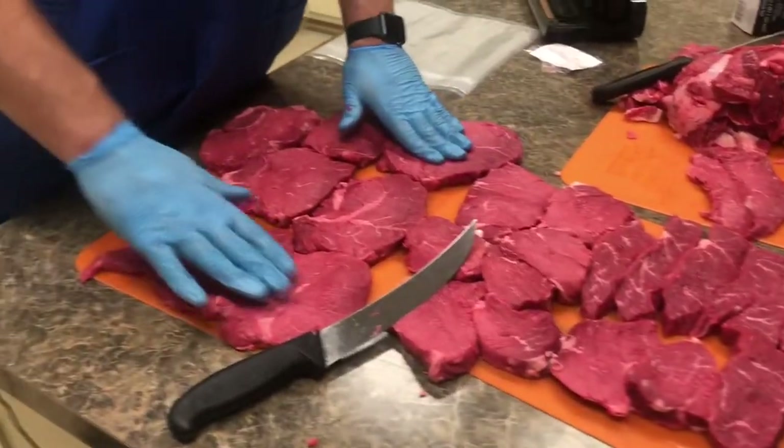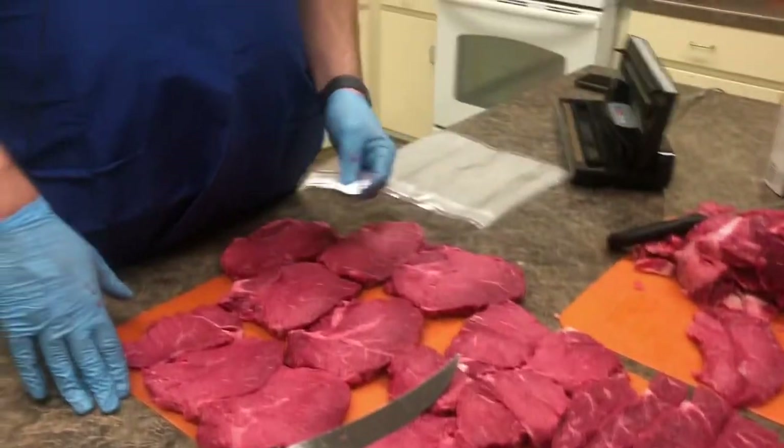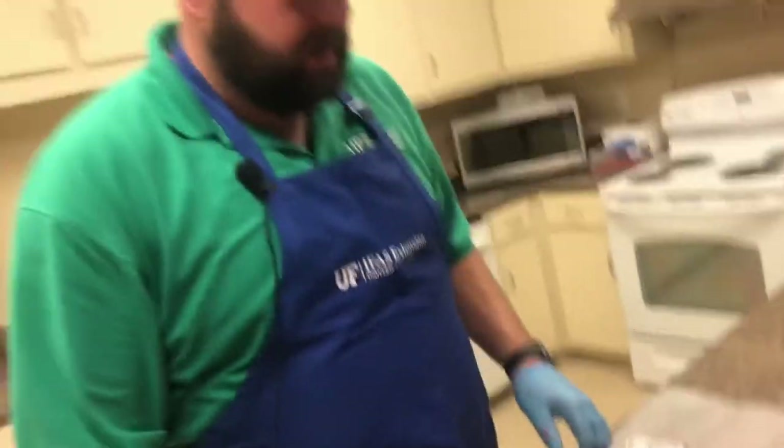Hello, welcome back to the kitchen here at Okaloosa County Extension. Ronnie Cowan here, your 4-H agent. If you remember, we did a great job cutting up these steaks — I showed you the proper techniques to use a knife and talked about food safety a little bit. We're here back today to discuss power and shopping. You can go out and buy a top sirloin already cut at a local grocery store, but why would I take the time to do this? Well, let's talk about saving money. I bought this whole sirloin for $63.32.